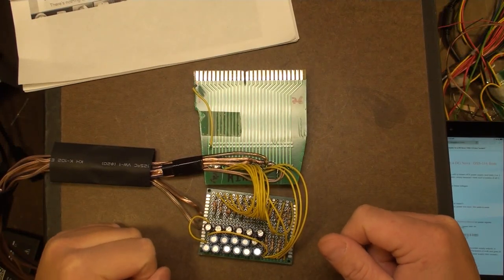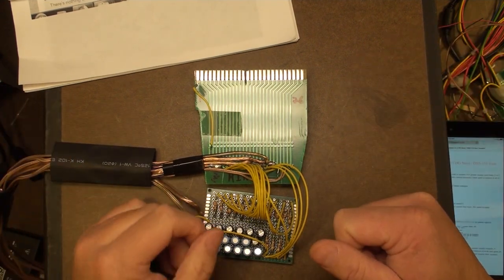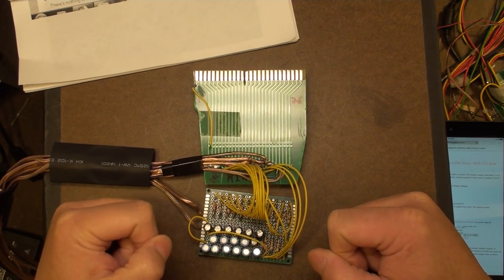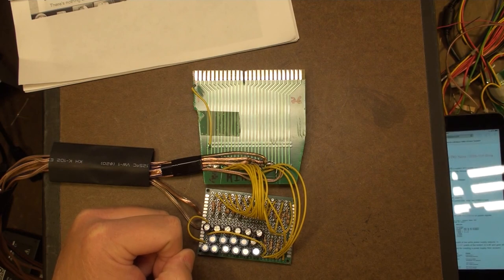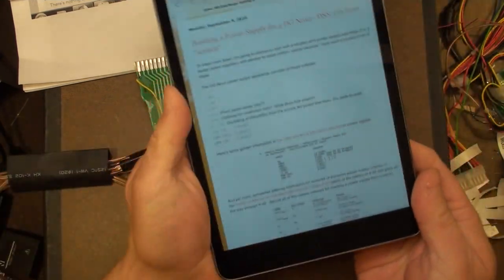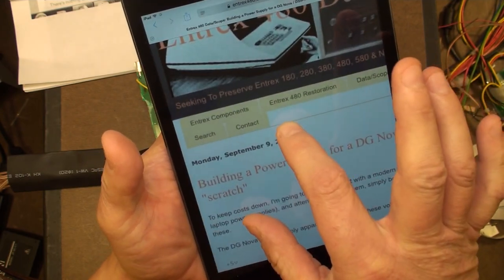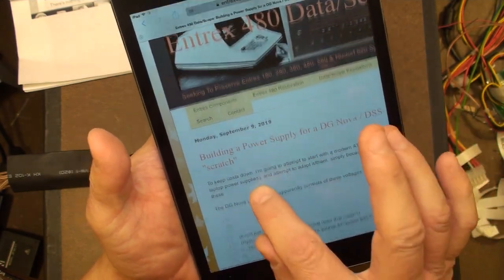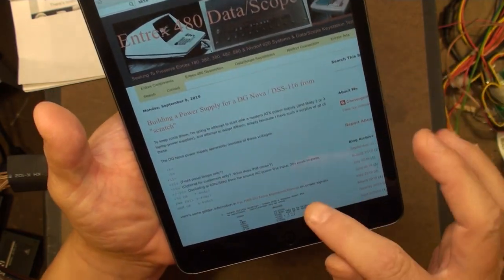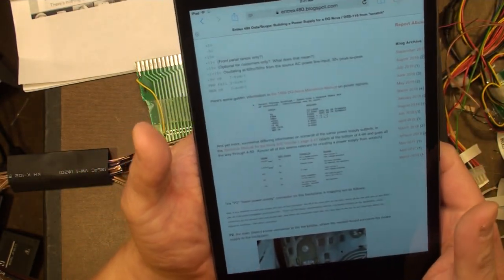It is time for an update - the first video update on my progress on the power supply for the Data General Nova, specifically the creation-from-scratch power supply. The information I'll be referring to throughout this video should be at ntrex480.com. If you click on 'ntrex components' right at the top, you should find 'building power supply for DG Nova DSS-116 from scratch.' All the information is going to be in there.